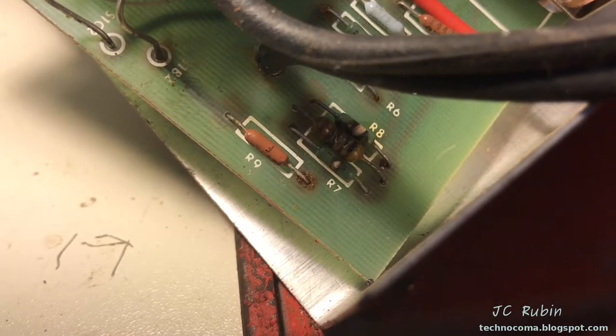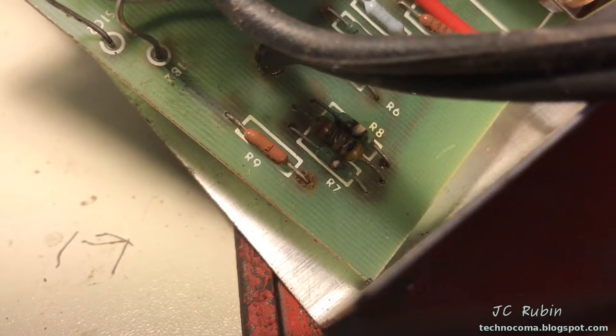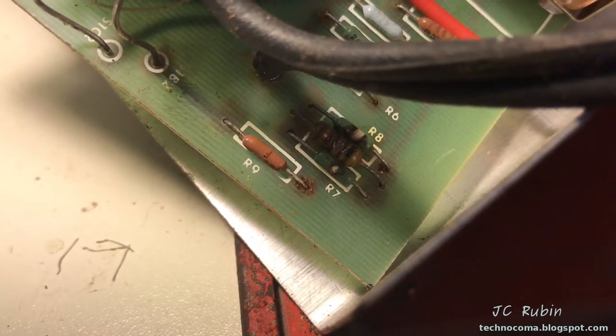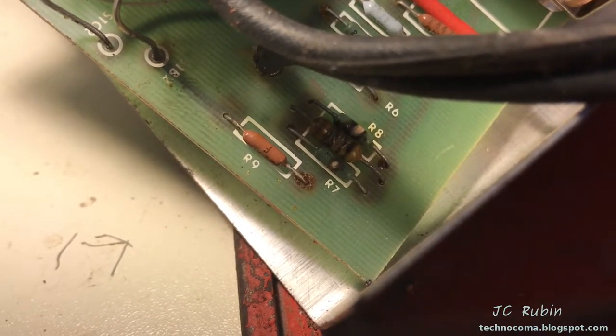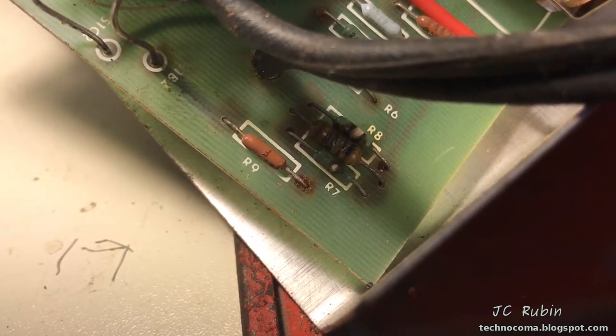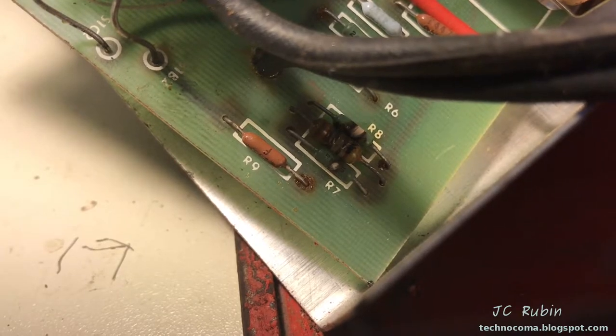I'm going to remove these three resistors that are burned out in hopes of identifying them. If you look carefully, only two of the resistors, R7 and R8, are in the silk screening. The third one isn't, however there are provisions drilled in the board for it — so it's very interesting, probably an afterthought.